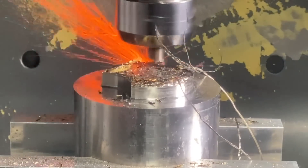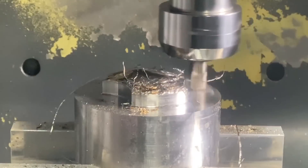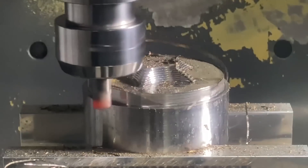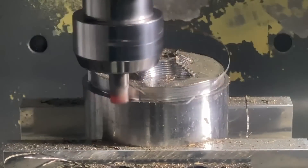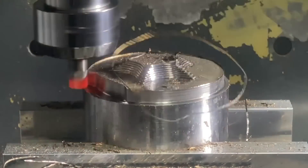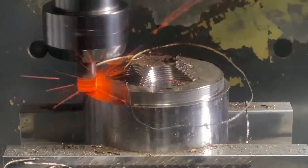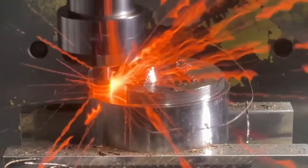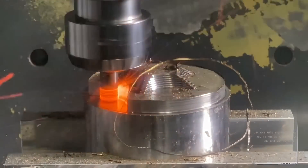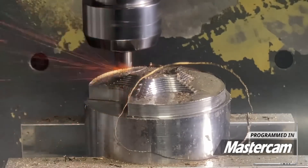1,968 SFM — absolutely incredible. That's the whole thing about ceramics: you have to run them fast. We're now past the five to six minute mark and it's just running nonstop, looking absolutely beautiful. The sound hasn't changed, nothing has changed. This is when you really start realizing that this process of removing Inconel is incredibly efficient — and that's why they say ceramics is the most efficient way to rough nickel alloys. Keep tuning in because we'll bring even more videos showing ceramics in dynamic applications.